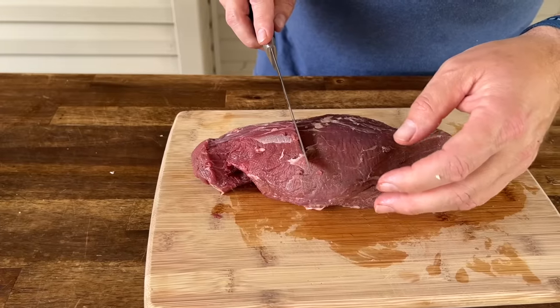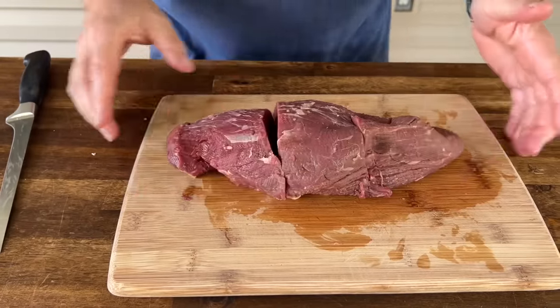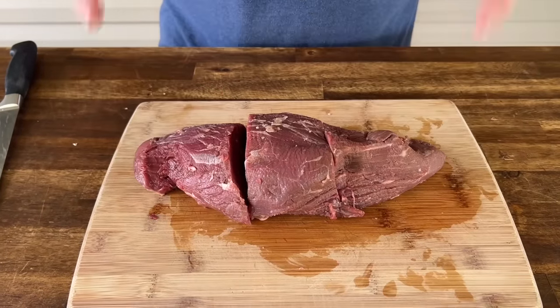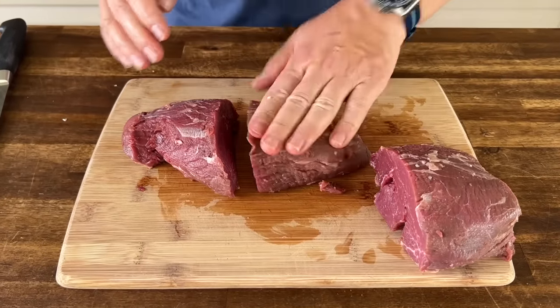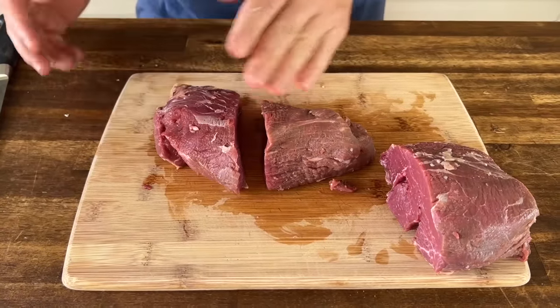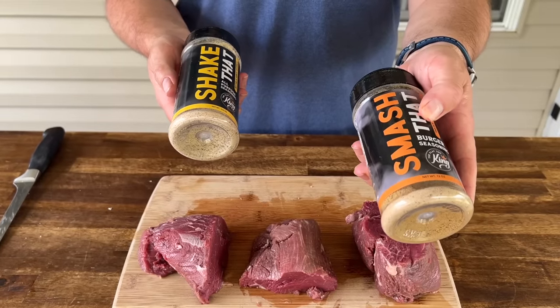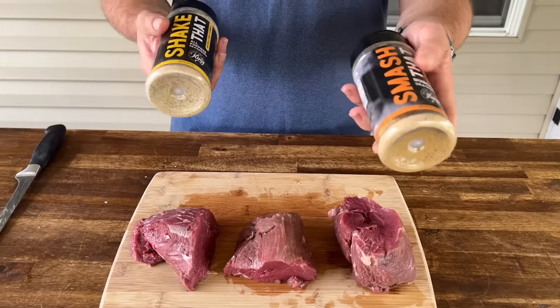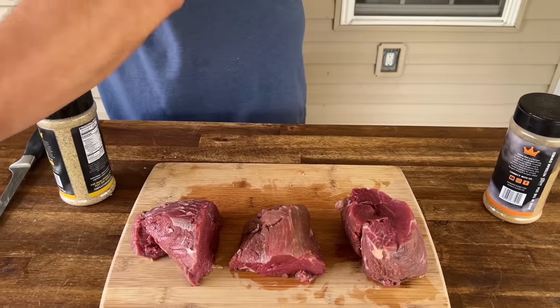Let me show you the steak. This is obviously the widest part — I'm not looking at temperature, I'm looking at evenness. Since this is the larger part, move that over. It's pretty squared up — tuck that in. Now let's season it up. Two of my favorite seasonings — a very light coat on the base for a little beef, grill, and smoke flavor, then hit it hard with the shake that — salt, pepper, garlic, and butter — which should mimic the flavors we just made.